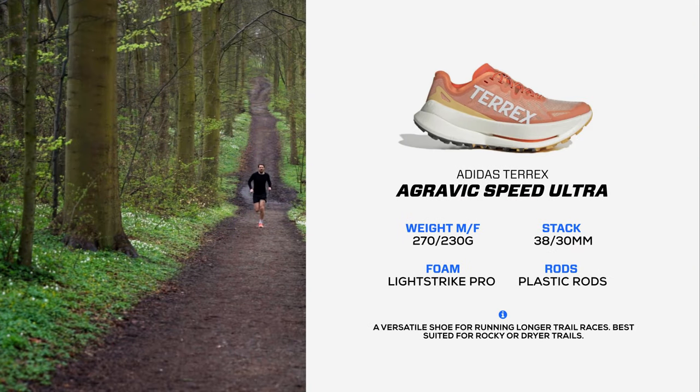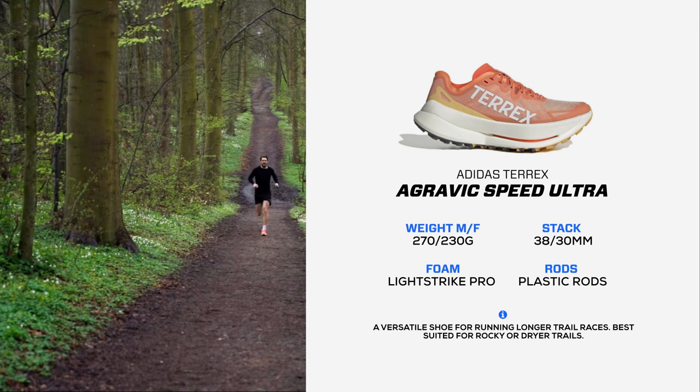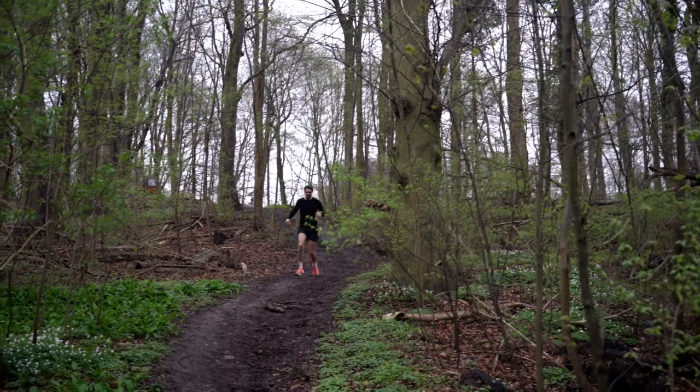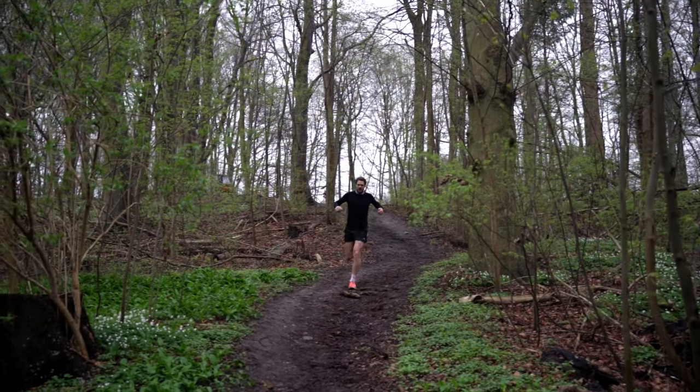I've tested it out — I've tested it on interval sessions, a little speed session, and a long run session. Sounds like a versatile shoe. We will go into that a little bit later.